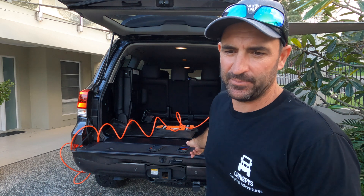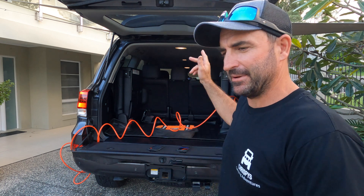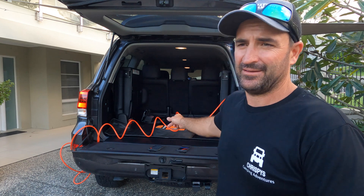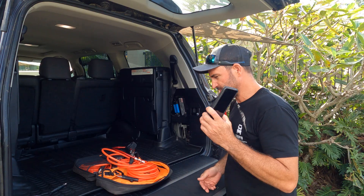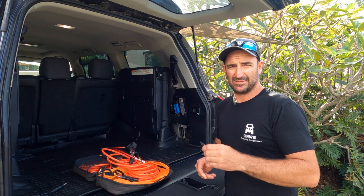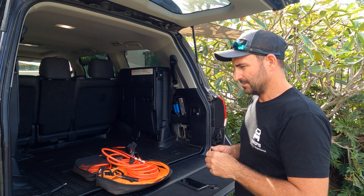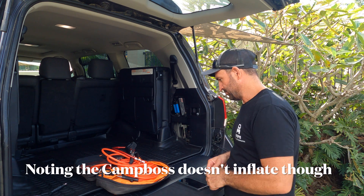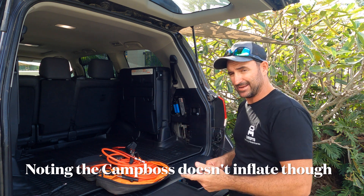So there you have it — it took about a minute for me to jump out, open the back up, get the lines out, connect them up to both tyres and get it going. I'll show you how to use it and then we'll test it against the Camp Boss deflating down to 20 from 40 using the Connect app.